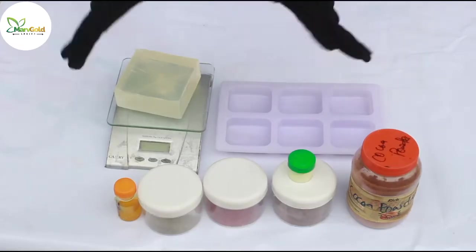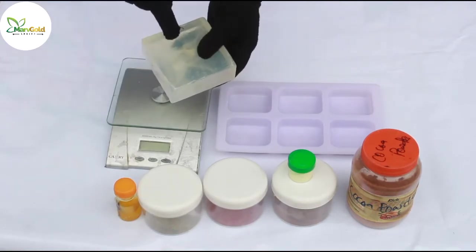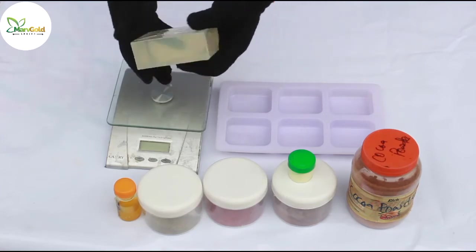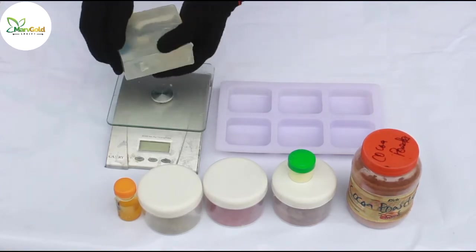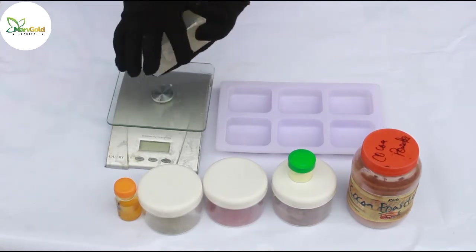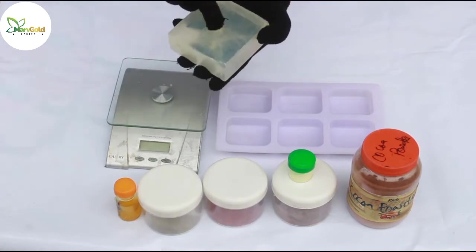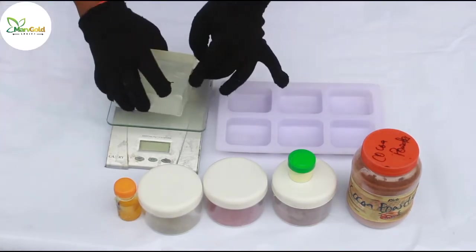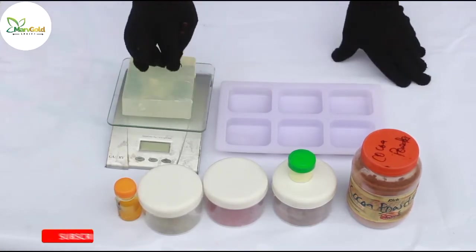Welcome to the practical session. Here is my glycerin base. This is like an already-made soap, but this particular one is a glycerin base, so if you are using this you do not need to add glycerin to your formulation any longer. If you remember when we did the goat's milk base, I added glycerin to my formulation, so today there will be no glycerin in this formulation because this is already a glycerin-base melt and pour.